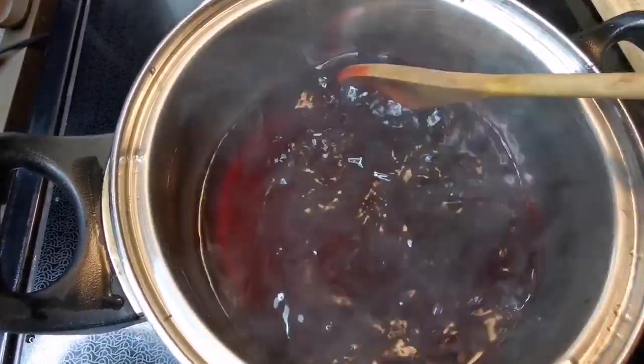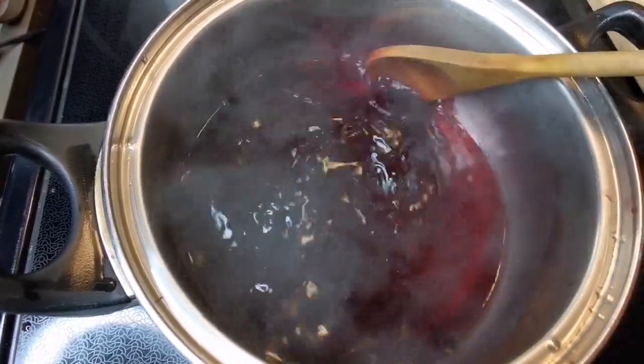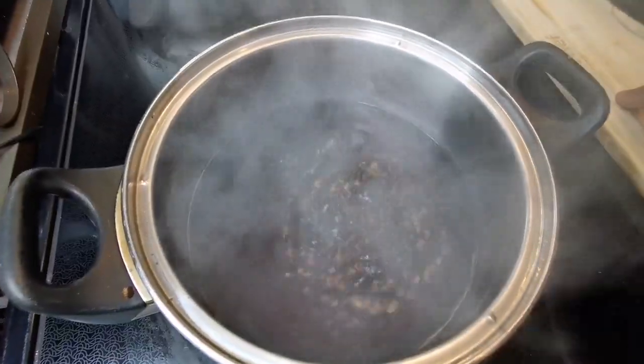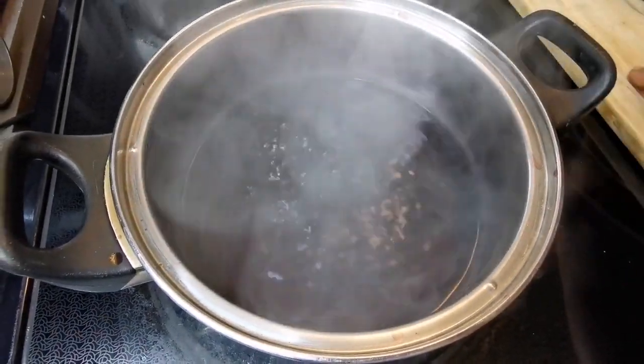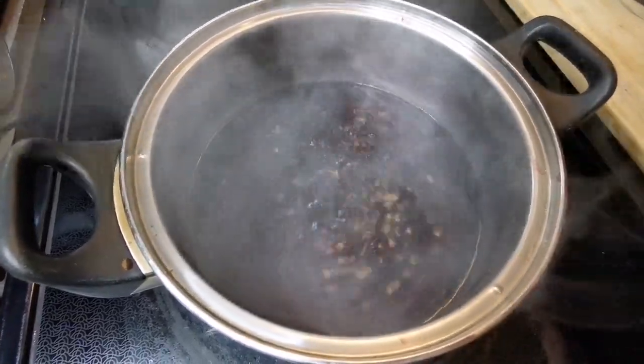I'm going to make a syrup consistency and let it cool down. Tomorrow we're going to make the sorrel cake. I want it to boil down to about half the amount — I put two cups, so I want it to go down to about a cup or even three quarters of a cup.